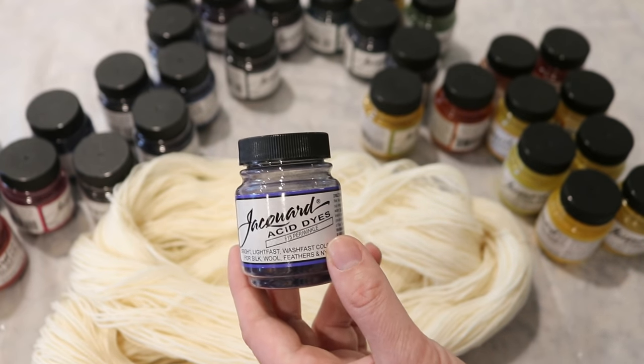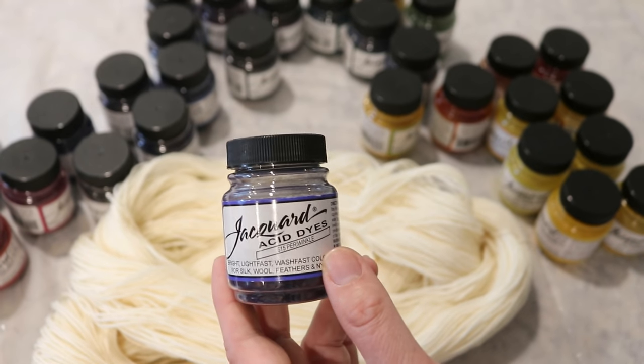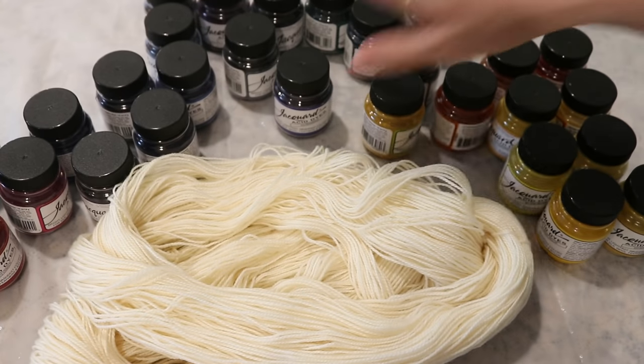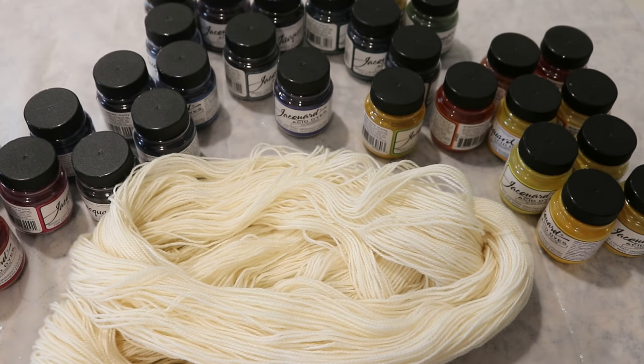Clearly there is going to be some residue, probably not a ton. I expect the final yarn will be mostly white, but I thought that this would be a fun thing to do and to make opening all of this just a little more fun.